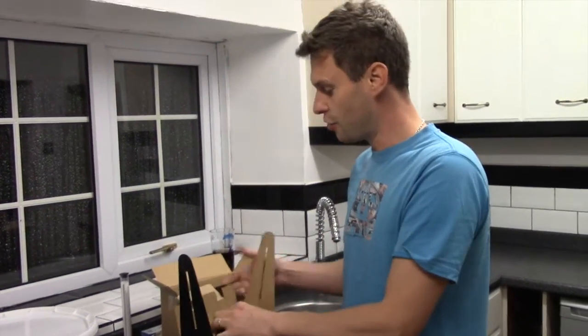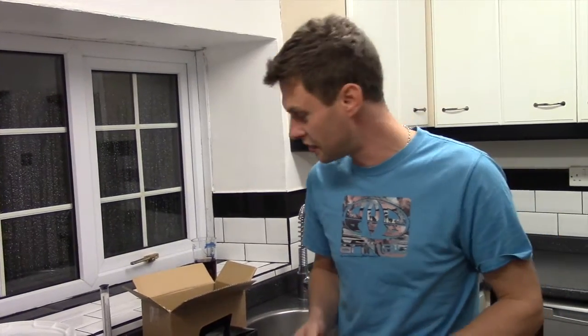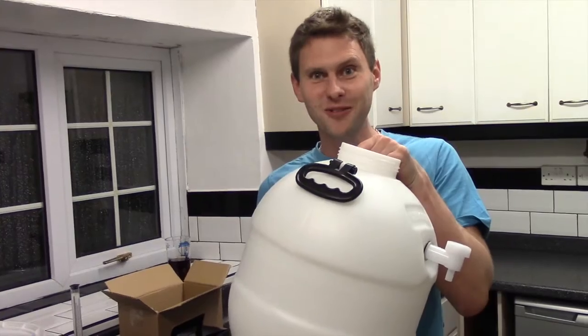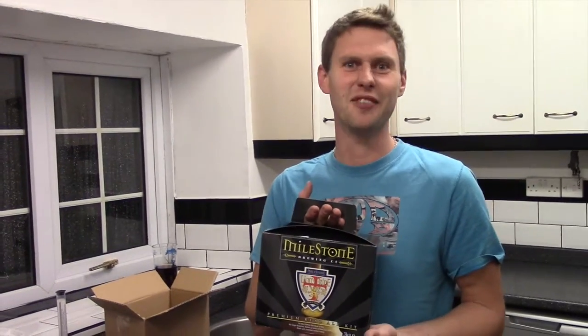Once you've done that, you ferment it up for about a week or so in a nice warm cupboard at about 20 degrees. This thermometer sticks on the side of your bucket so you can make sure it stays at about 20 degrees for a week. Then you use your siphon to siphon it into your barrel. You put a bit of priming sugar in there — you'll find all that out in the instructions. Put it back in your warm cupboard for a couple of days to do a secondary fermentation. Then pop it somewhere cool for about a week — ideally a month if you can resist. Then pop the tap and you'll be drinking pints and pints and pints — about 40 pints of Lion's Pride. It's lovely stuff. Enjoy!